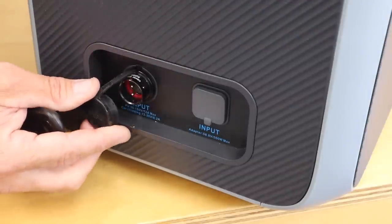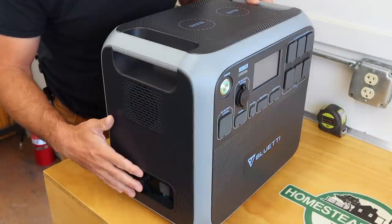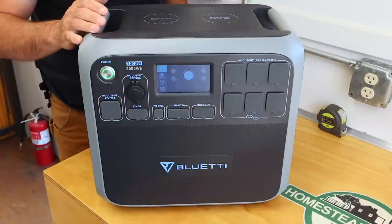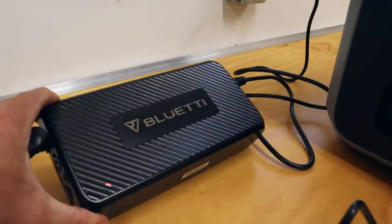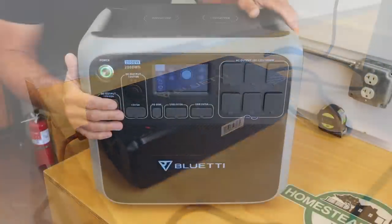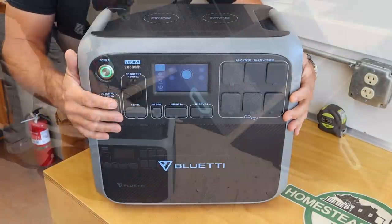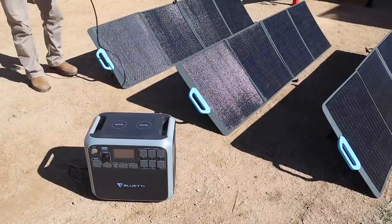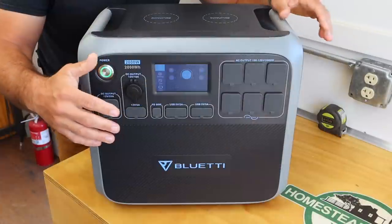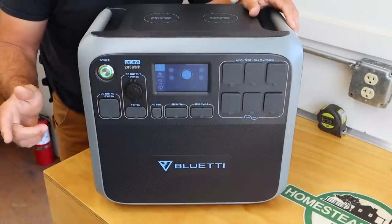It has its input sources here where you would hook up your solar panels, wall charger, or car charger. There are a total of five different ways to charge this up. Their ratings say this will charge from zero to 100 percent on a wall charger in about two and a half hours, and if you attach the full solar panel array it will also charge in about two and a half hours. I'll show that in a little bit when I get all the solar panels out.